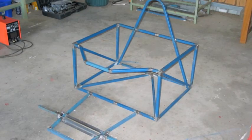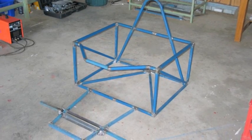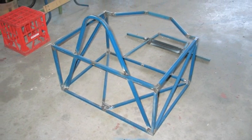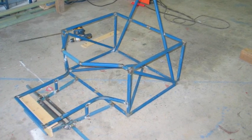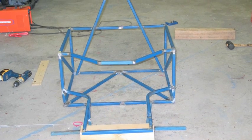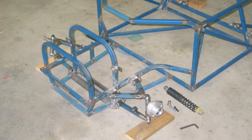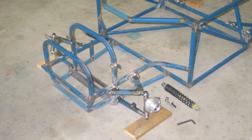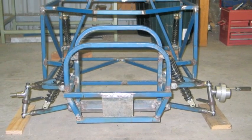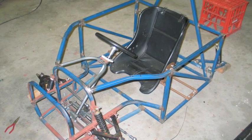The chassis construction is made from 20mm RHS square tube in steel welded together, and these photos show some of the phases of construction. It changed a few times as we were building it, but you can see it's taking shape here.